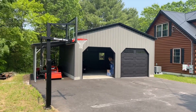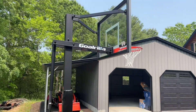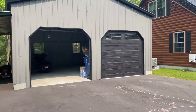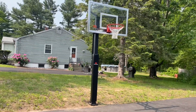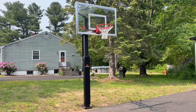Hello everyone. Doing a quick review on this new Gorilla — it's the GS-54C. My son is turning six this week, this coming weekend, and he had asked me for a basketball hoop for his birthday. I was going to get him a portable one.